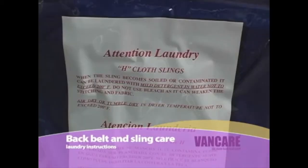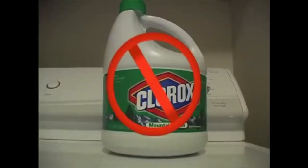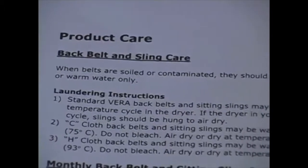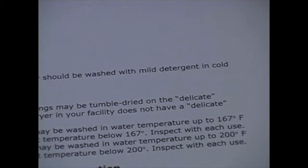Care instructions. Back belt and sling care laundry instructions: When back belts and slings are soiled or contaminated, they should be laundered with mild detergent in cold or warm water only. Do not use bleach as it can weaken the stitching and fabric. Slings may be tumble dried in the dryer on the delicate temperature cycle. If your facility's dryer does not have a delicate cycle, slings should be hung to air dry as heat will damage the padding and the slings. It is important that the nursing and laundry departments are instructed to care for the slings correctly.